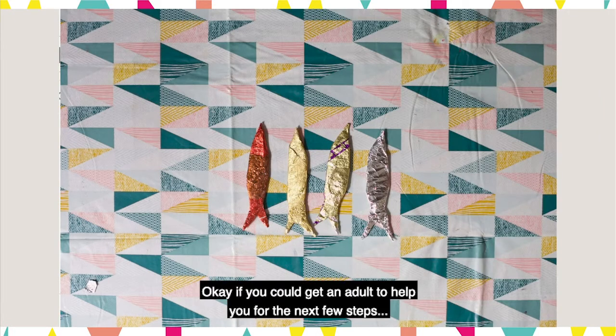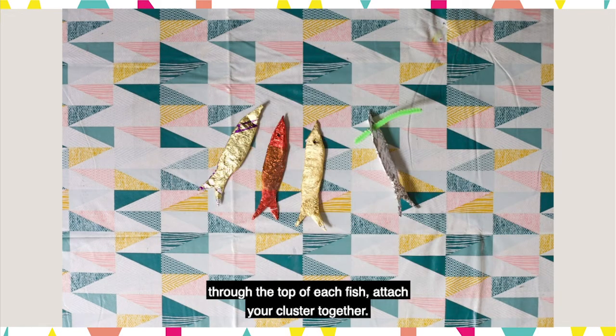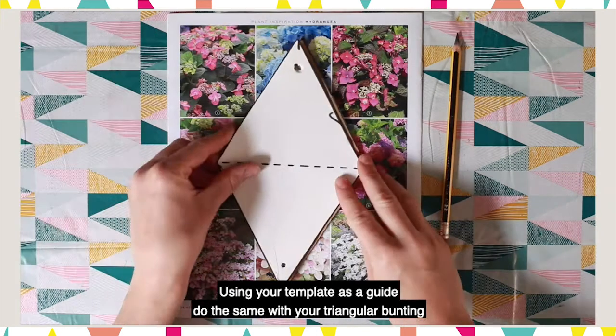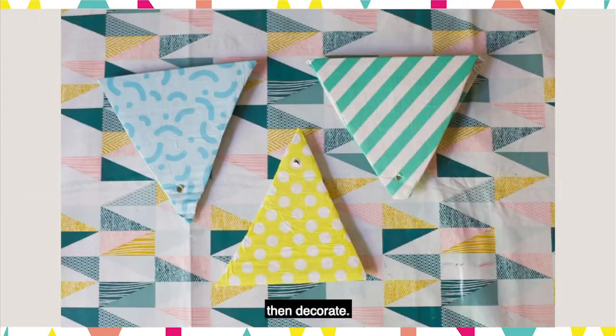Okay, if you could get an adult to help you for the next few steps. Use something like an old magazine to protect the surface you're working on. Then get your pencil and use it to puncture a hole through the top of each fish. Attach your cluster together. Using your template as a guide, do the same with your triangular bunting, then decorate.